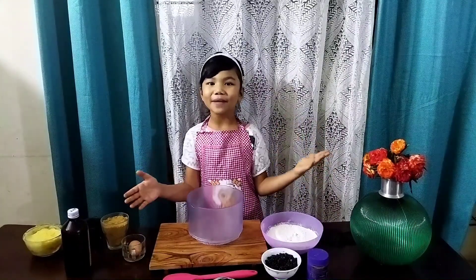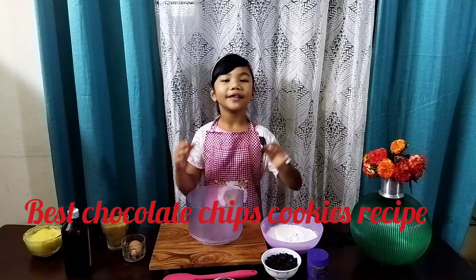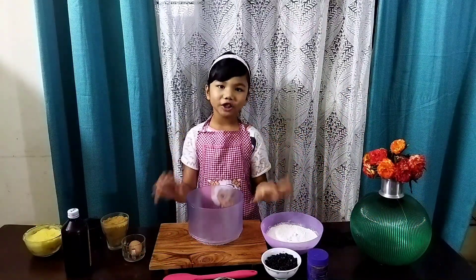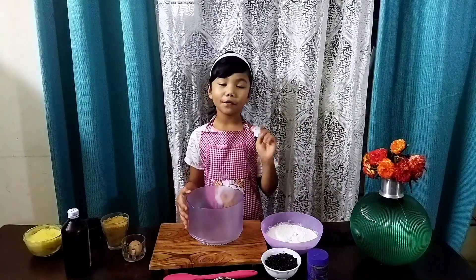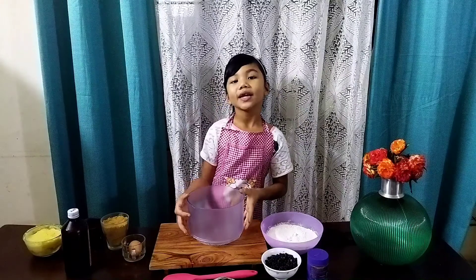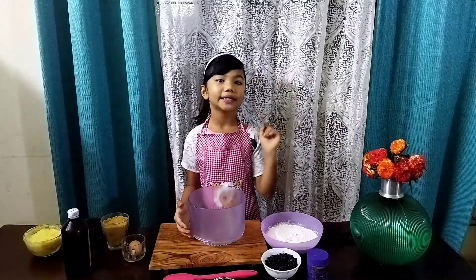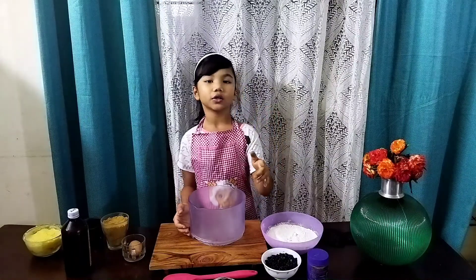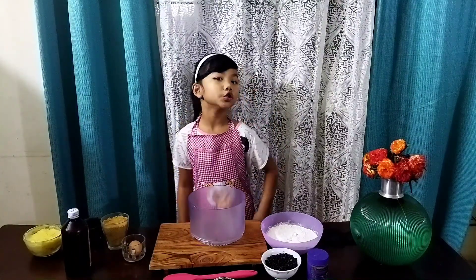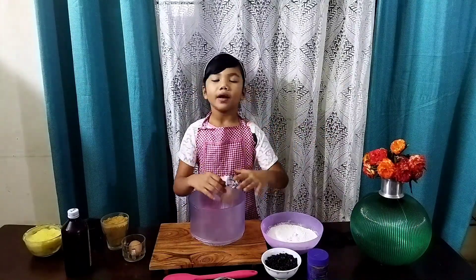Hello everyone, welcome back to my channel! Today we are gonna be making the easiest and yummy chocolate chip cookies. Please like and subscribe. These chocolate chip cookies will be ready in a snap, and the sweetness is not too much or too little — it's medium.